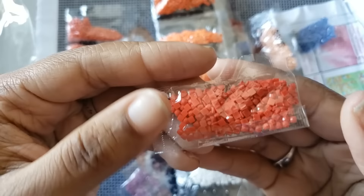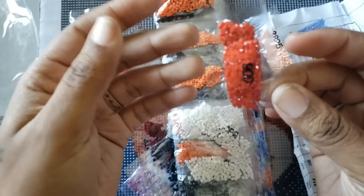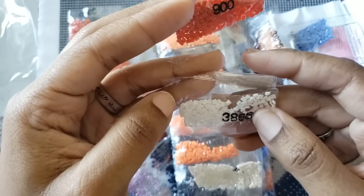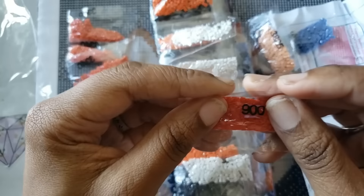This is bag number 900. Whenever you get diamonds in like this and you're wondering which way is which — this extra piece that you'd cut off is always going to be pointing to the left. So whenever you can't tell what number it is, it always points to the left. Just a helpful tip — I'll stop before I get a copyright strike.